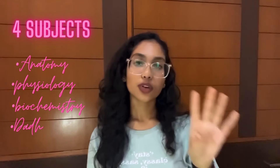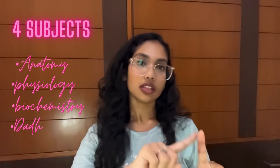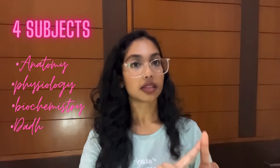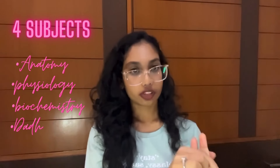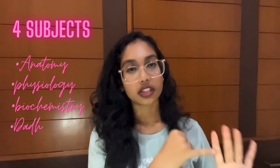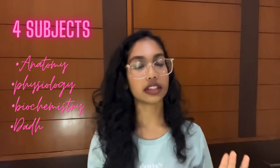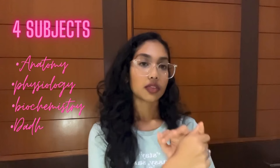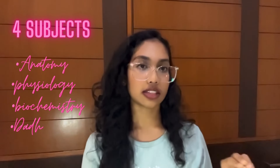So you'll be having four subjects in first year. First one — we'll start with Human Anatomy, General Physiology, Biochemistry, and DADH. So Anatomy, Physiology, and Biochemistry are all the same as first year of medical, physiotherapy, and anything that you can think of. As dental students, we'll be having DADH as the proper dental subject.